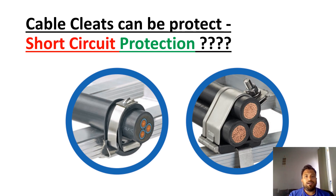Welcome to Electrical Stuff. This is a channel where you can learn electrical knowledge in the building sector. Today's topic is cable cleats and short circuit protection. This topic is very interesting. Please watch the video till the end to understand the concept.